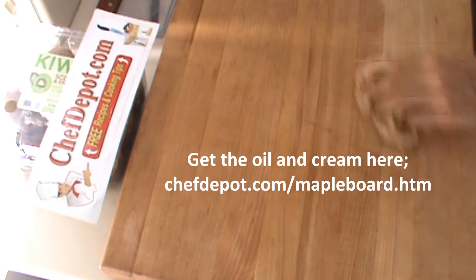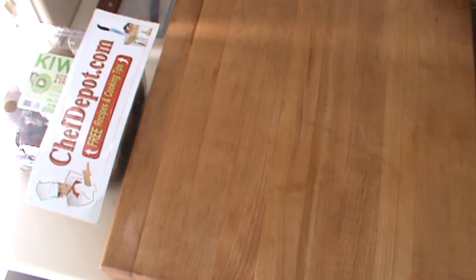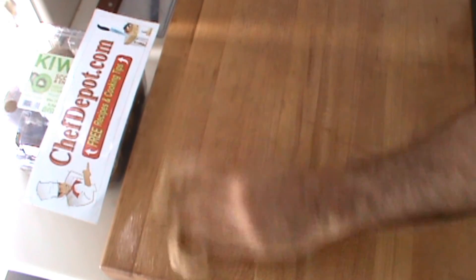We have just seasoned our cutting board. This board, by the way, is many years old — it looks brand new, but it's been maintained. So there you go, I'm all done with this side. I will repeat and do the other side tomorrow, and that's it. Thanks for watching.